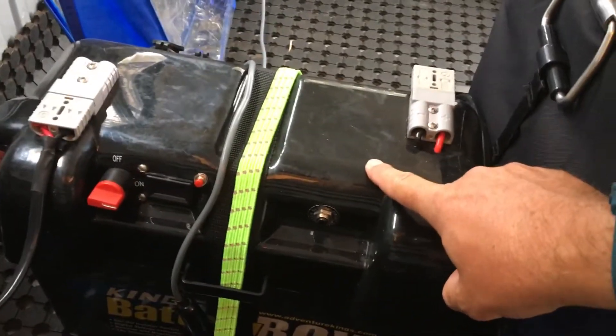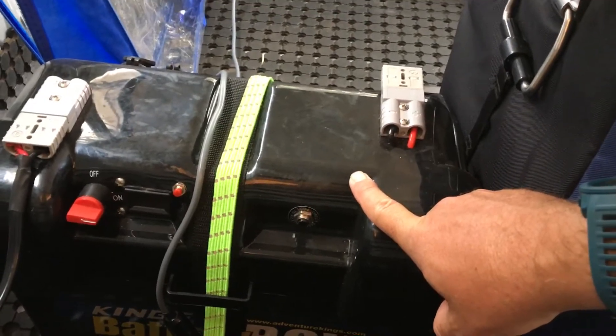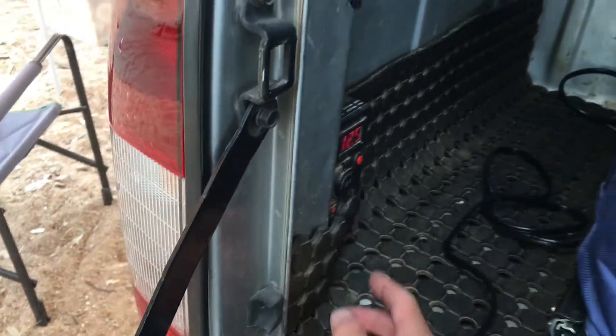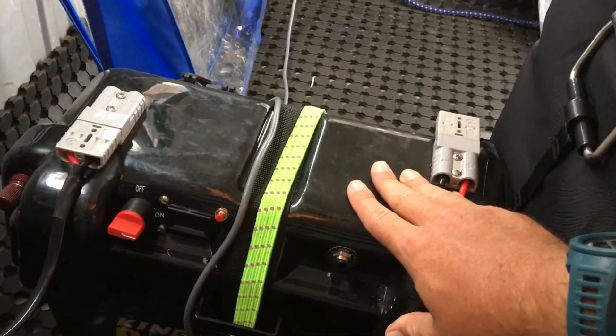I needed another battery source because the 70 amp hour wasn't enough once off grid. So I bought a 115 amp hour battery from Kings for about $270 with a battery box. Once we went off grid I'd run the fridge off the battery box — using the distribution box while driving since that's essentially free power from the alternator — and then switch to the battery box once the engine was off. I'd also put the 200-watt solar panel onto the battery box to charge it through the window.